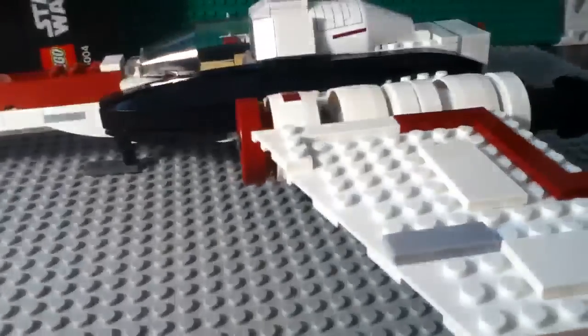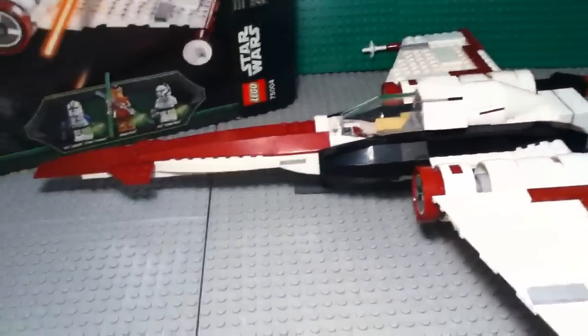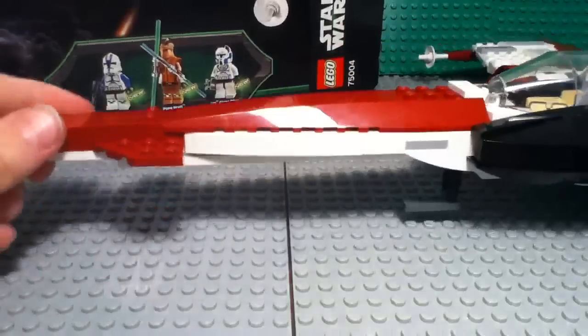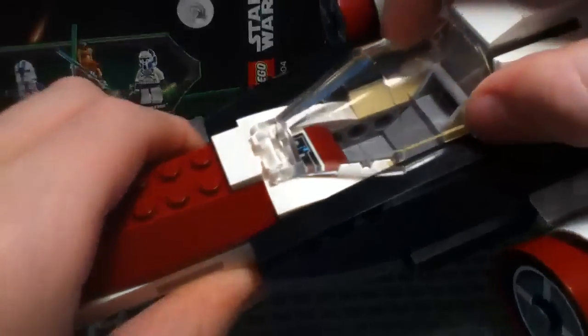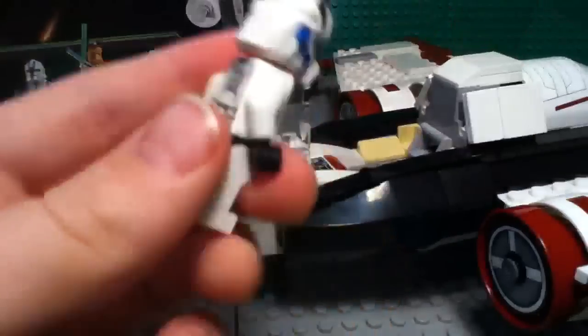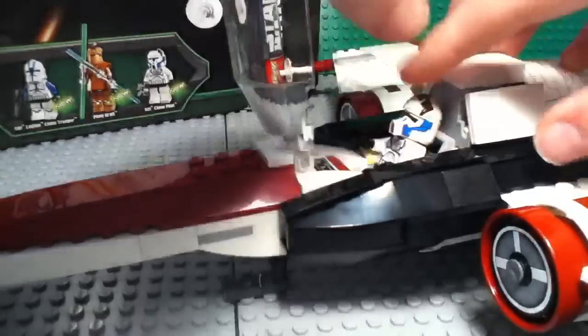Let's move on to the Z95 Headhunter itself. On the front here you've got some nice details, really smooth construction. And the cockpit — that opens up like this. There's a sticker control panel in there. You can take your clone pilot and sit him down in there nice and easily. That looks really cool.